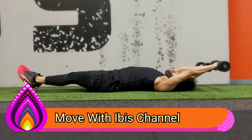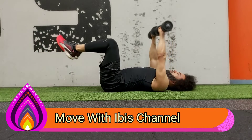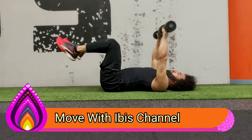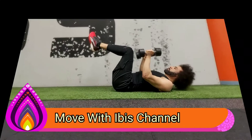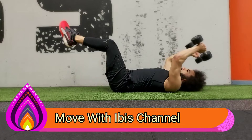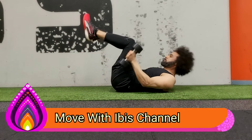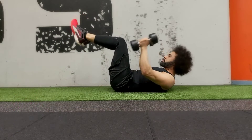Now we upgrade the move. As you see, both arms and both legs. If this is too much, you can bend your knees and let your feet touch the floor as well. Your shoulder is telling you how far you go.